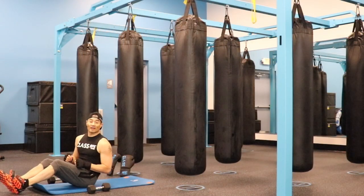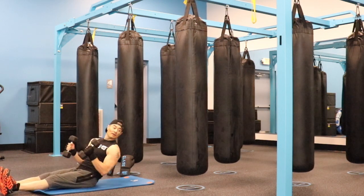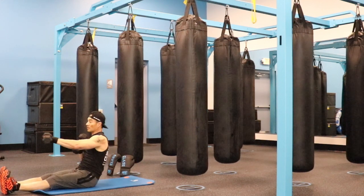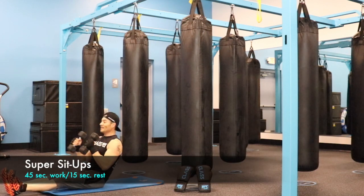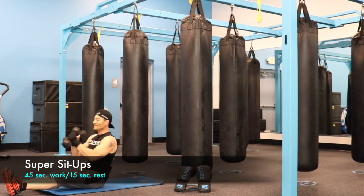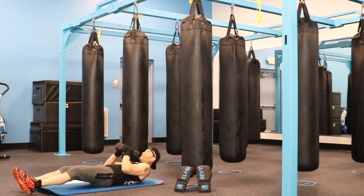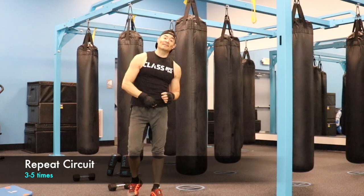Exercise number three is going to be super sit-ups. Keep your legs straight and perform like a regular sit-up. Once your torso is straight up, you are going to throw one and two punches. All right, thank you for watching and I will see you in class soon. Bye.